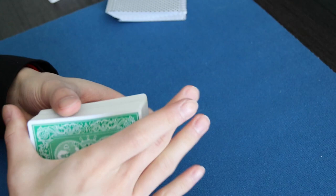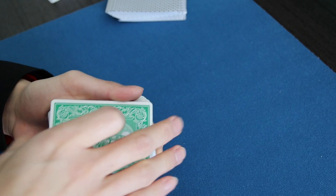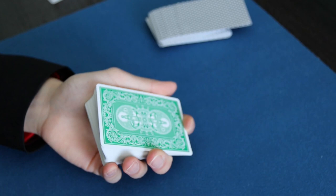So those are three ways to cover the Hofsinzer bottom palm. First, you can just move the deck around — displacement or whatever you want to call it. Second is an overhand shuffle.